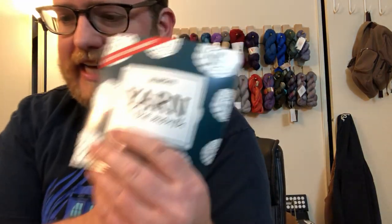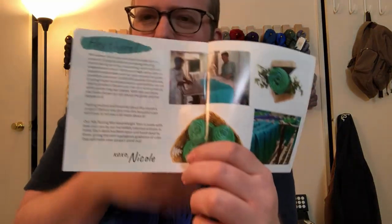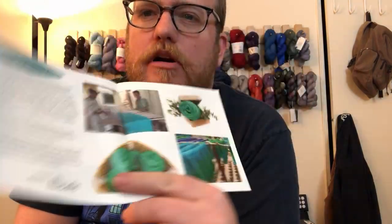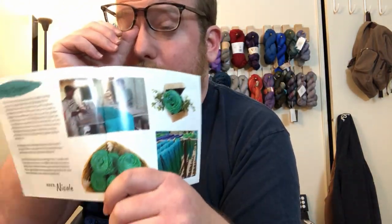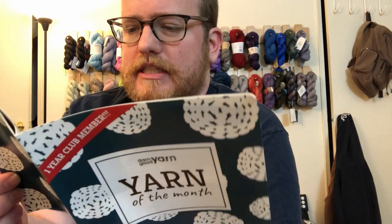Let's take a look at the pattern. When you're a club member, like in case you guys haven't seen Darn Good Yarn before, they always add a little description of where the yarn comes from, because a lot of this yarn comes from either recycled yarn, independent artists, or similar sources. It's cool to see where they get it from — it's usually not from a big yarn place. A lot of it comes from India, which is awesome.